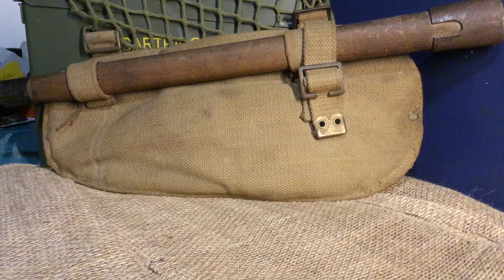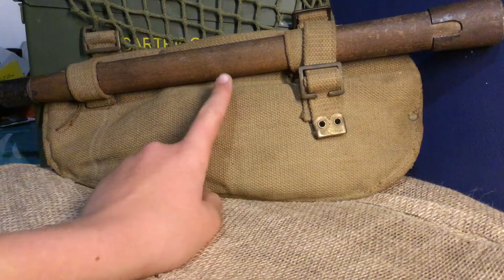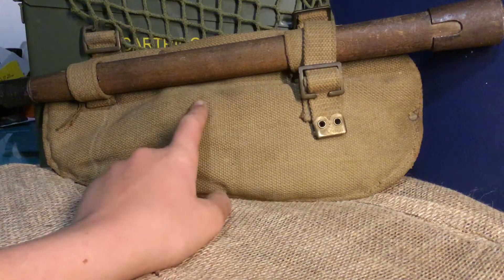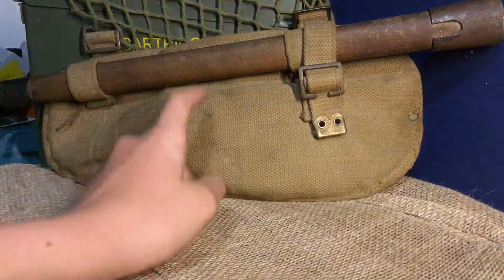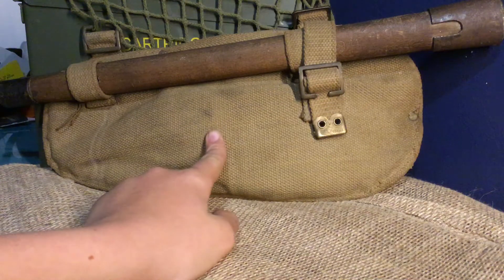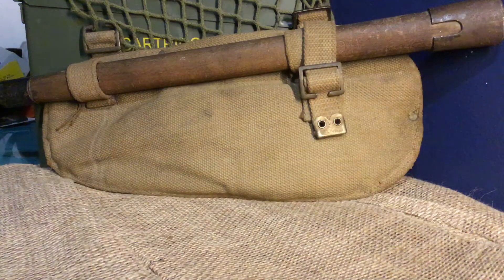Hello everyone. Sorry that I haven't uploaded in a while, but the trench video has come out. I still need to do another one because I've added some more, but in the meantime here's another video. Today we're going to be taking a look at this World War II British entrenching tool. This one is actually an original one and I'm very happy with it.